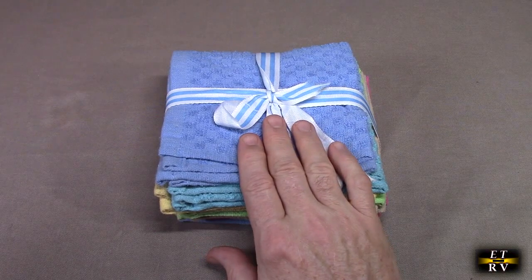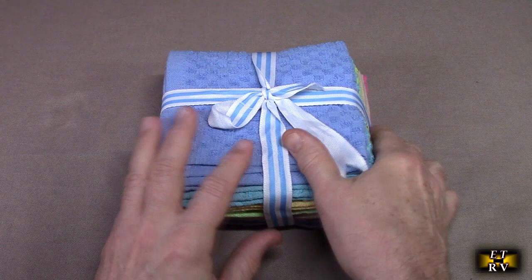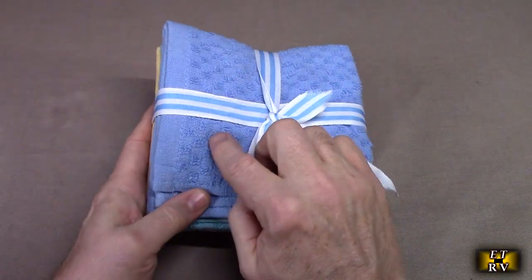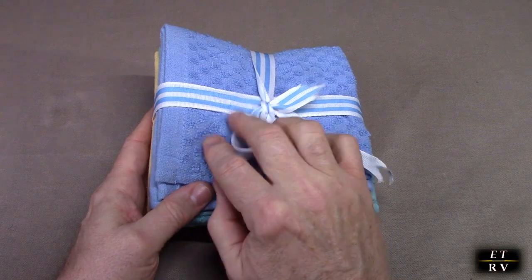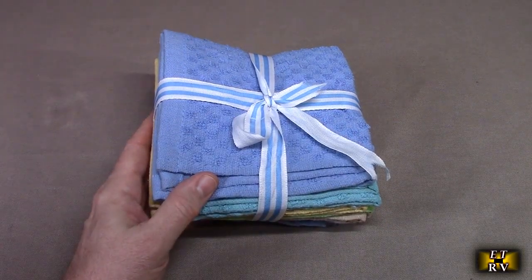There are no synthetic fibers in here, no bamboo, so it has a great feel to it. Cotton is super absorbent, and it has a terry cloth pattern, which actually causes it to absorb water faster.